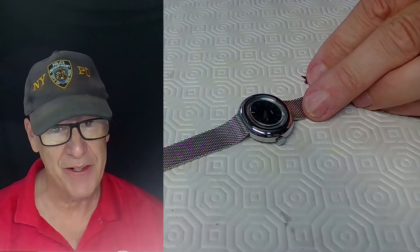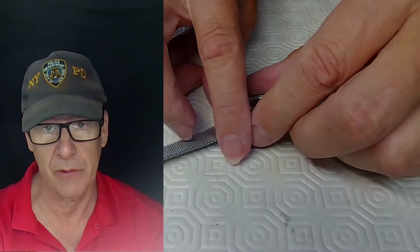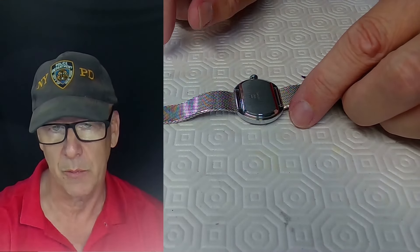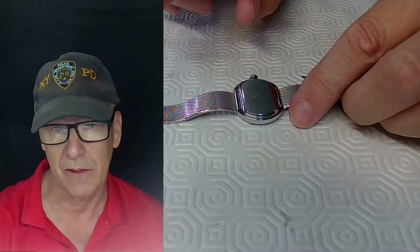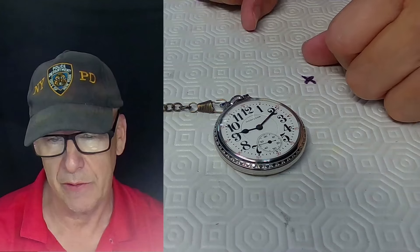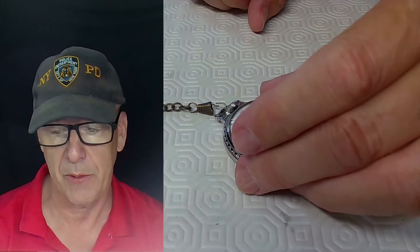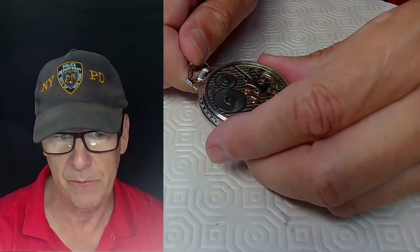The third kind of case back may be the most painful type: snap-on case backs. We'll deal with those at the very end of the video, as they can be the most troublesome given the tools needed to take them off and press them back on. From pocket watches you'll typically encounter screw-on case backs, though cheaper brand pocket watches occasionally have snap-on backs.